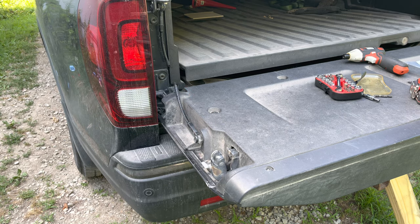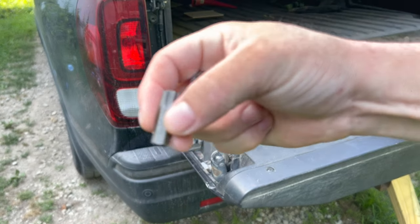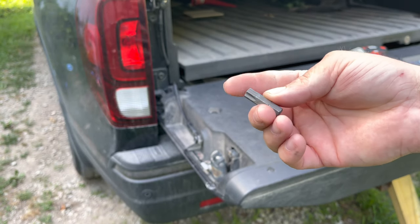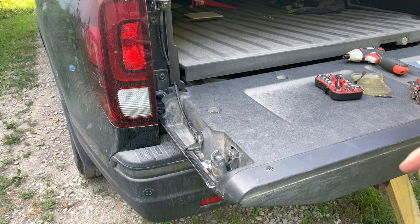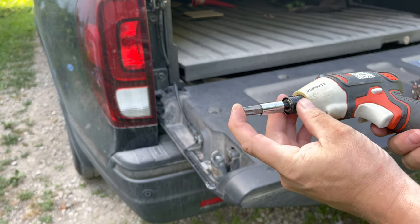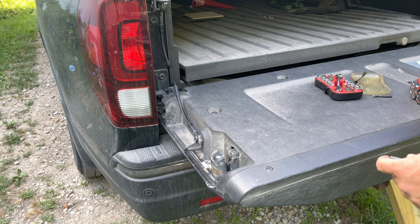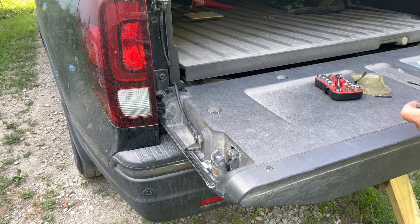All you're going to need is a T50 bit — T50 or Torx 50. If you want, you could use this 5/16ths adapter and put it in something. I tried this smaller impact and it doesn't fit all the way inside, so I just used the Harbor Freight Bauer one — cheap but it works.